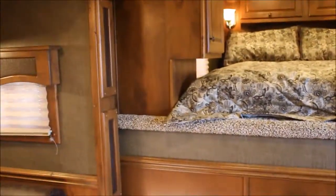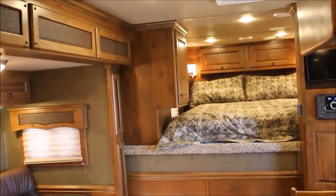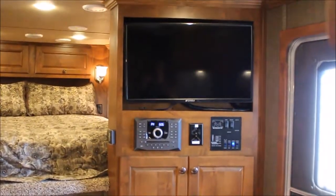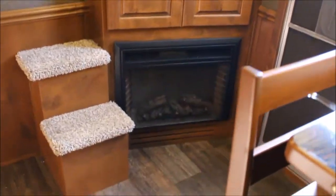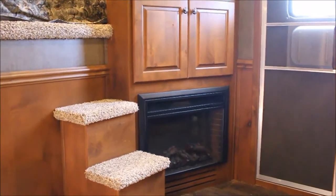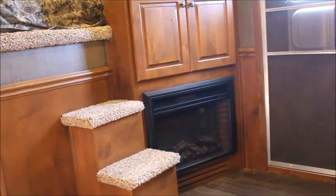When you walk in on the left-hand side, there's a set of bar chairs, not just stools. You've got a real nice closet to your left, swing-around flat-screen TV, storage, and a fireplace. When you pull in and plug up and they charge you 30 or 50 dollars, you can shut your propane furnace off and heat your camper with your fireplace. That works out real well.